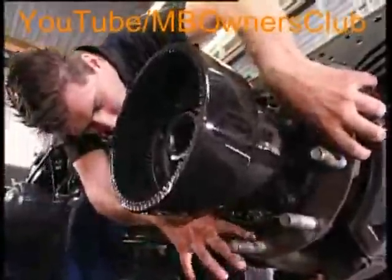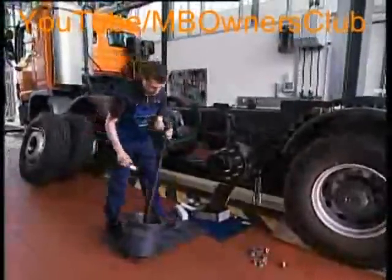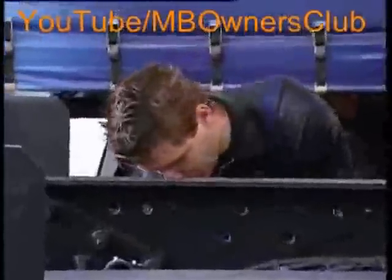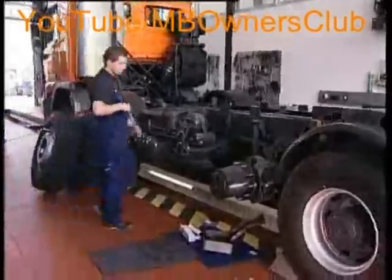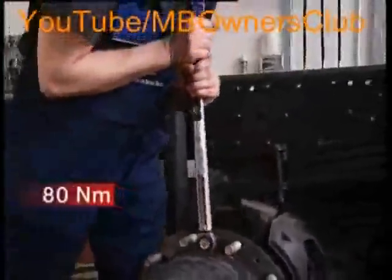Then place the oil retainer ring and thoroughly grease. Now the bell hub can be replaced — this requires some power. Then shake a little. It fits. The three fixing screws also have to be returned to their place. This time you also require a torque wrench. Please tighten all three screws with 80 Nm.